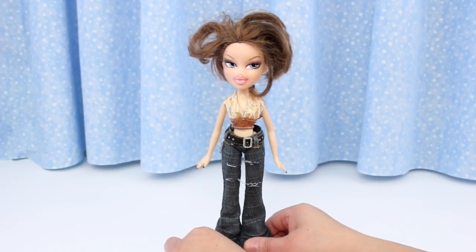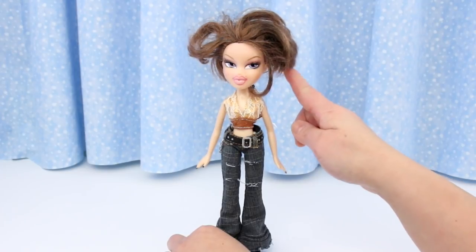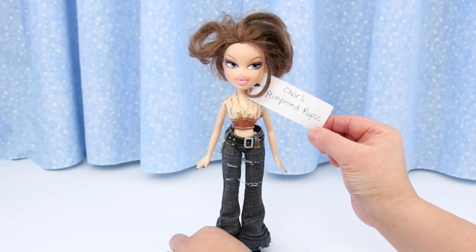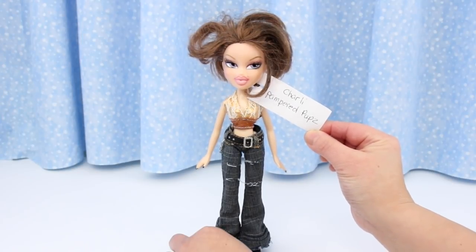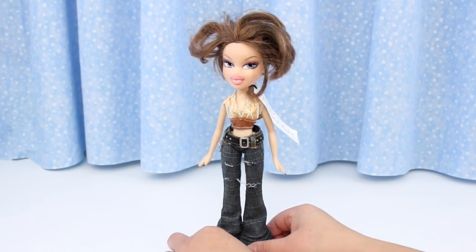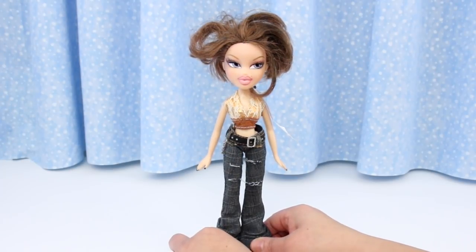I got this doll from the thrift shop. It wasn't until I got her out of the bag that I realized her hair had been cut. My viewers helped me identify her as Charlie from the Pampered Pups collection. I googled her and found out that she is rare! Why anyone would cut her hair, I don't know.